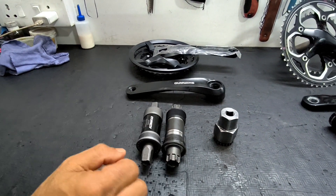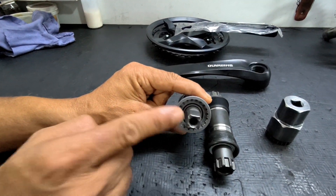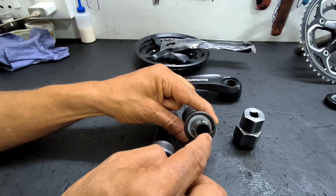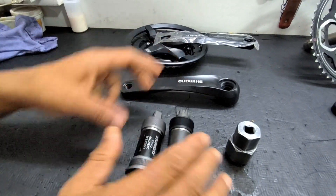Both of these are called cartridge type bottom bracket bearings, but look at the spindle — the spindle is different. This is called a square taper spindle while this is called a splined spindle. You can see there are splines on this, but both are cartridge type.